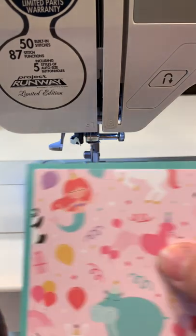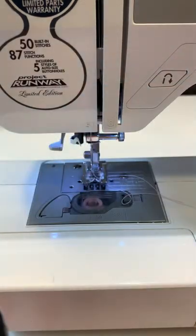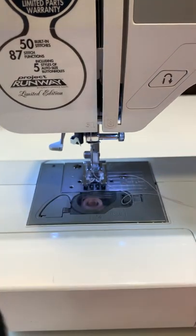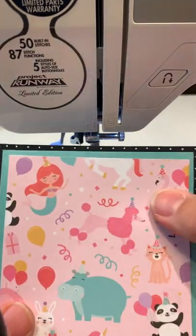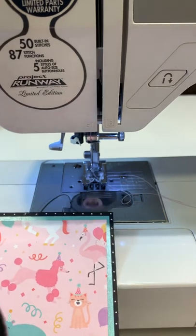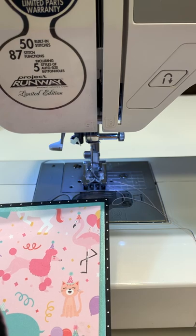Make sure to press that down. You'll do the same thing on the backing with the glue, and then place it right on the black layer. Now I'm ready to start sewing. I've chosen to share a zigzag stitch today.